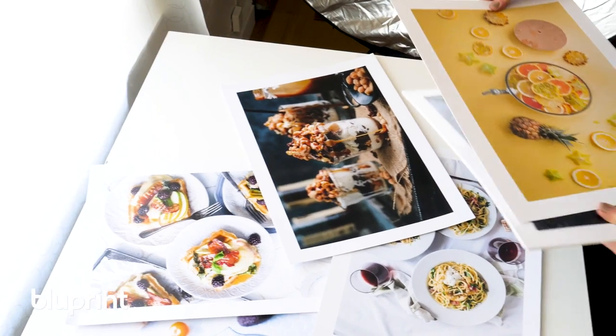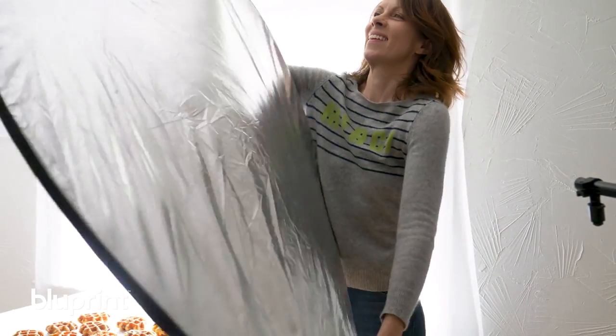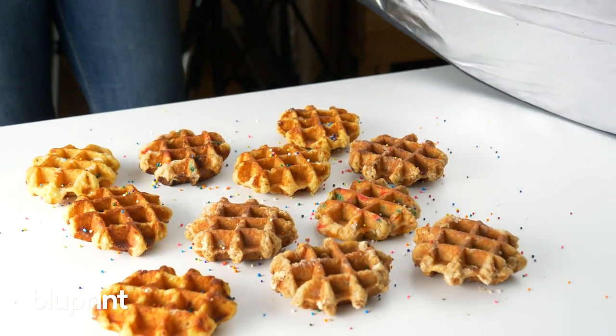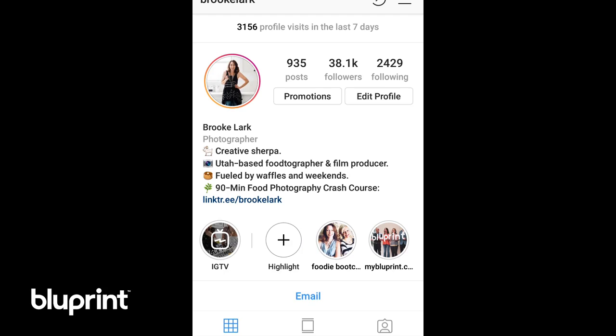My name is Brooke Lark and I shoot flat lays for big-name companies. I am here to help you harness the essentials so that you can create the kind of flat lays guaranteed to grow your online empire.